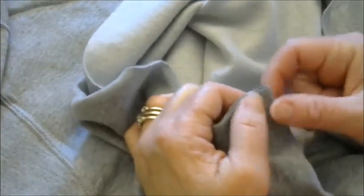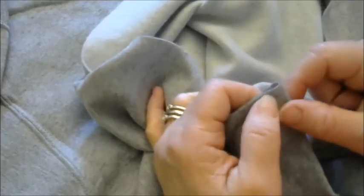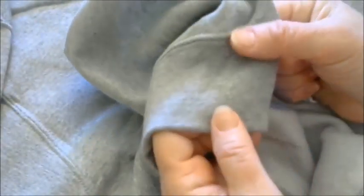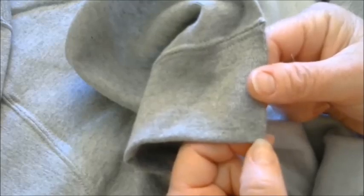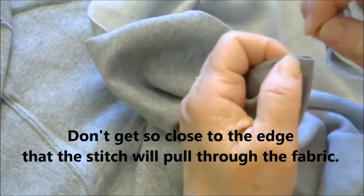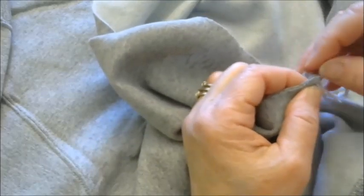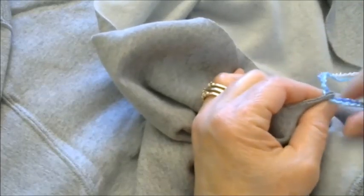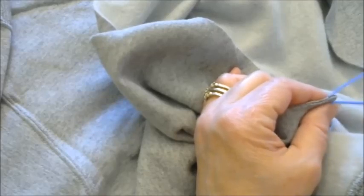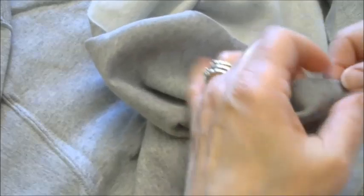I'm going to begin at the bottom, coming from the underside. You want to get as close to the edge as possible — this is the bottom waistband — get as close to this corner as possible to start. The blanket stitch is usually fairly good-sized stitches, about a half inch, but in this case we want to keep them small, so pull it up through.